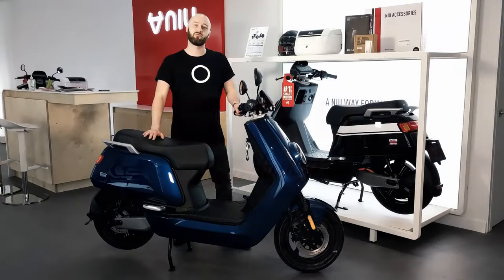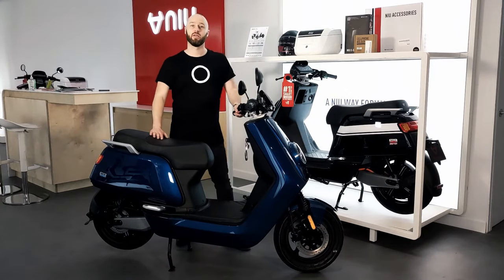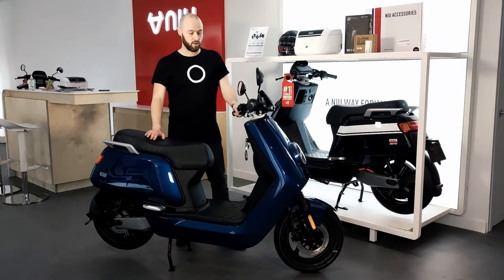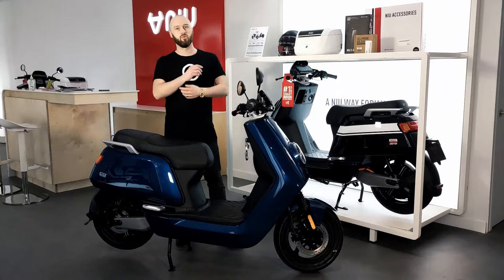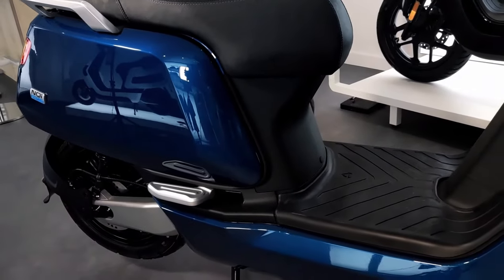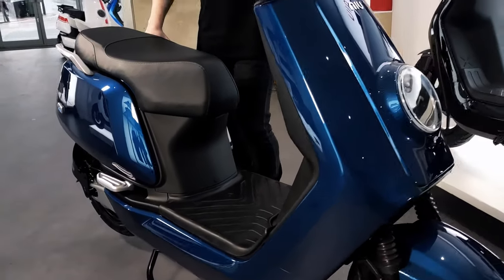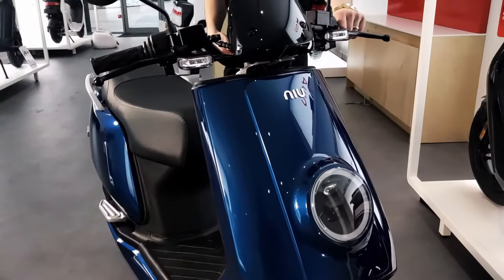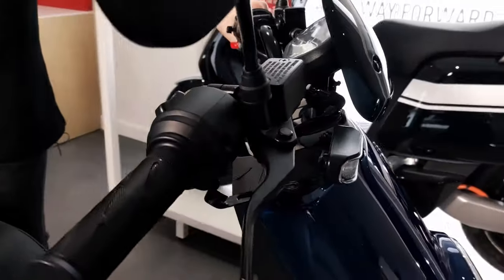Hi guys, this is Ross from NIU Edinburgh. We're bringing this to you from our flagship store at 74 Dalry Road, so come and check us out. Today we're gonna have a look at the NQI Sport. The NQI Sport is an L1E3, which basically means it's a 50cc equivalent and it does 28 miles per hour top speed. The bike weighs around about 98 kilos, so it's a fair bit lighter than your normal petrol mopeds.